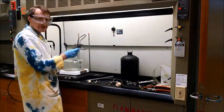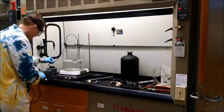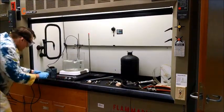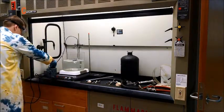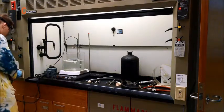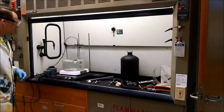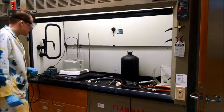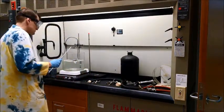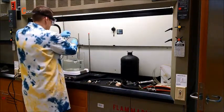Do not plug this directly into the outlet — plug it into a variac. We'll start at a low setting, maybe 20 volts, and see how that goes as far as temperature. Actually, let's leave that off for now. First we'll equilibrate to room temperature for the start of our experiment.